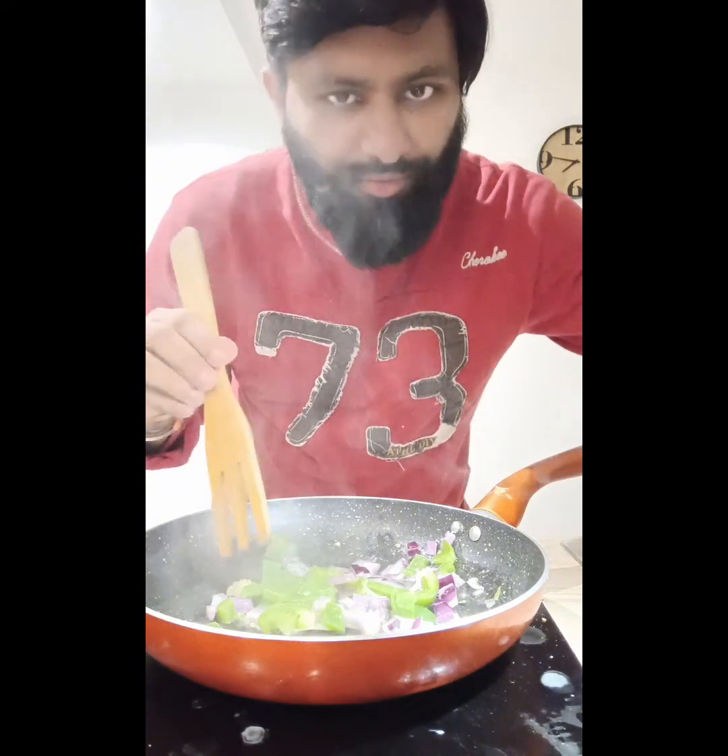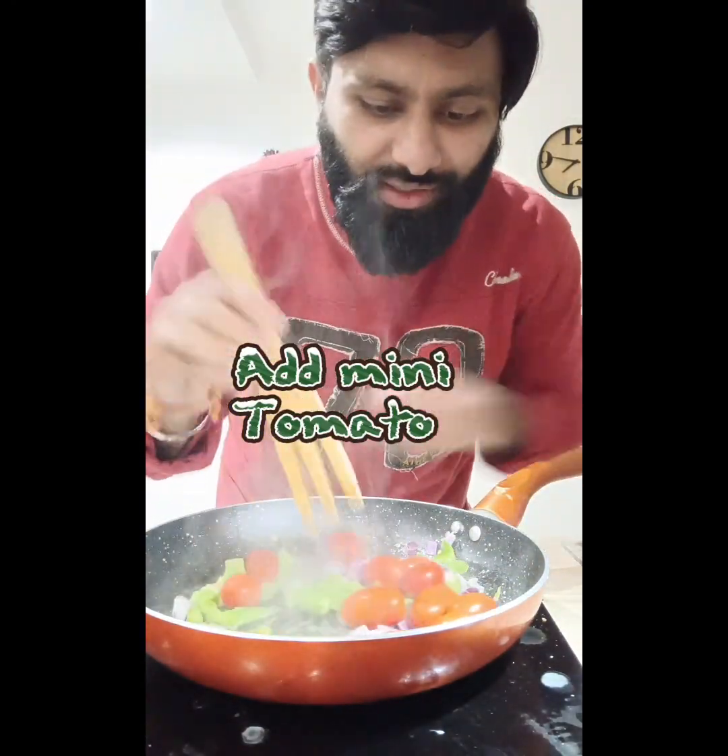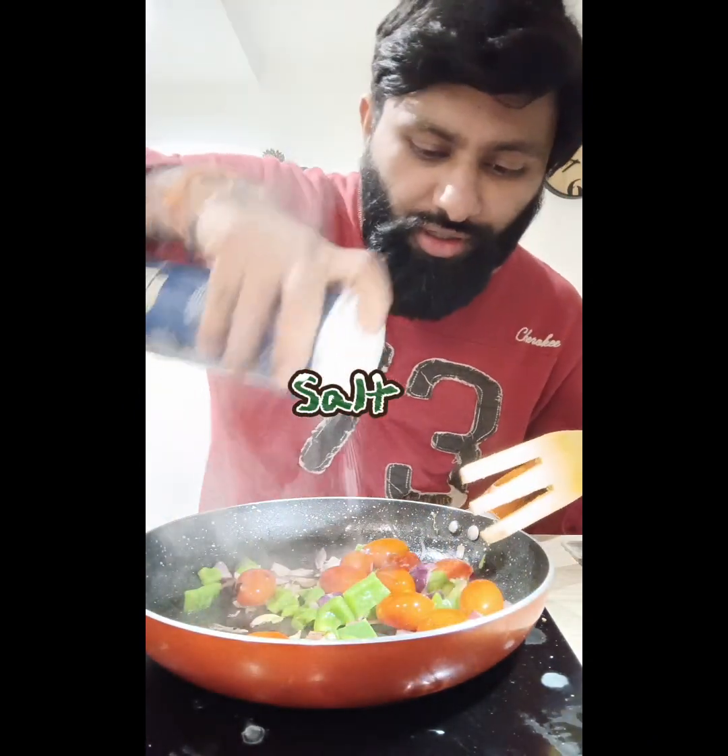We need to make a tomato. We will fry it for the first 5 minutes. We will have a slice of salt and fry it.